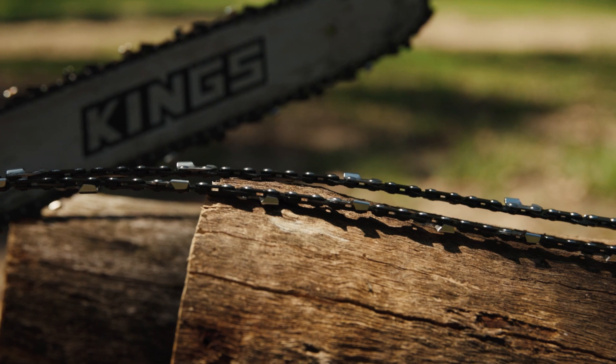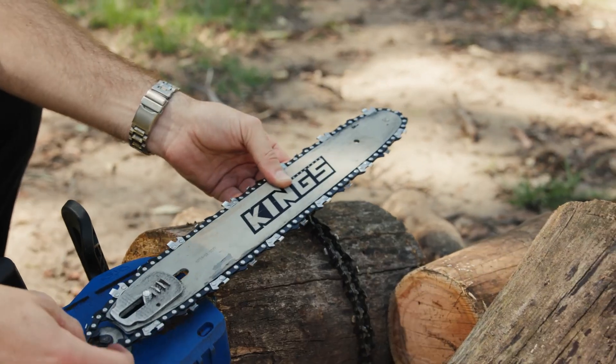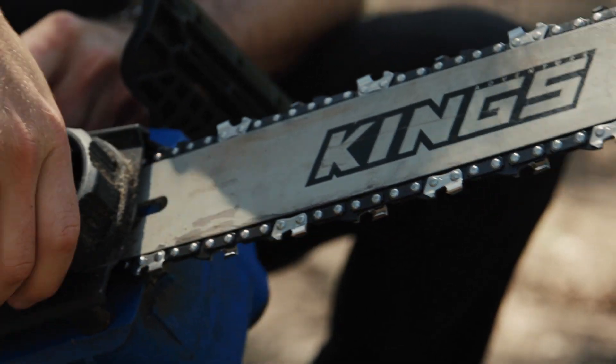Keep a genuine replacement chainsaw chain on hand for fast tool-less swap out and a guaranteed perfect fit, and you'll be back up and running in no time.